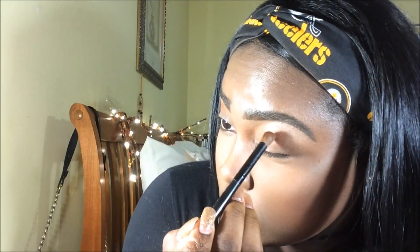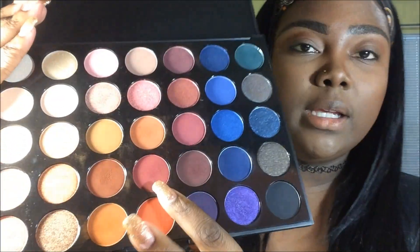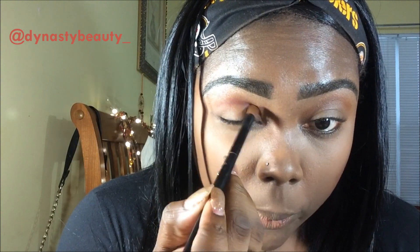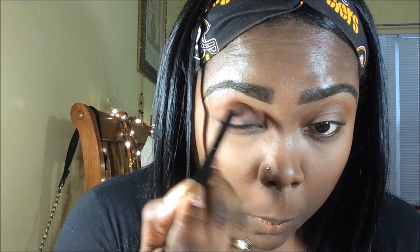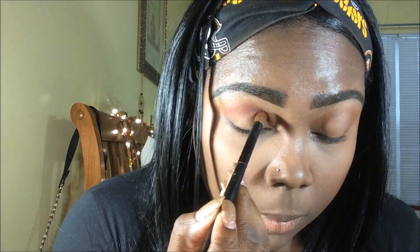Other side — like so. And we're going to go in on top of that. I'm going to take Wild Thing, and that is this color here. I love my burgundy colors. Just put it right on top of Spice. Wild Thing.